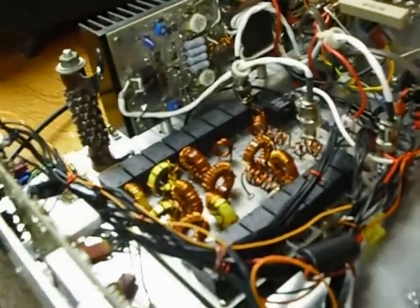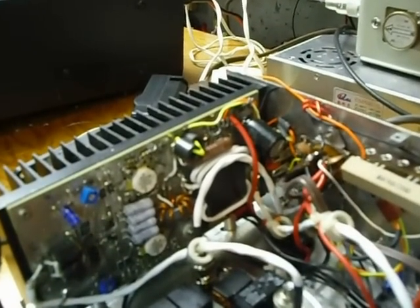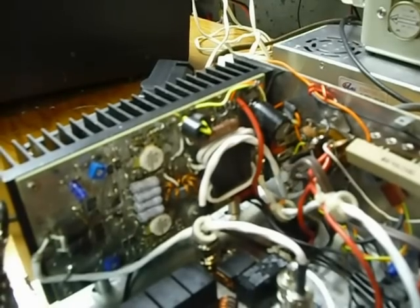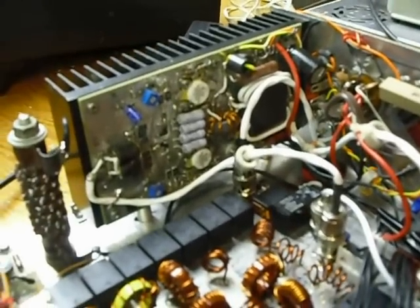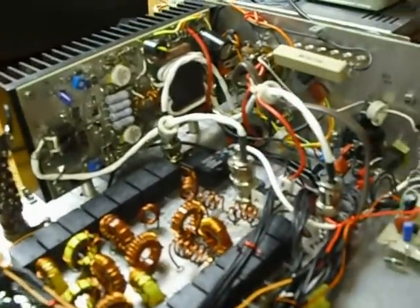I've made some modifications to this. I found that there were some errors in the schematic. You see back there, there's a large capacitor on the PA board. On the schematic it shows two of those capacitors, but there's really only one — it's an error. Also, the thermistor is wired to the wrong pin on the PA board. I had to change that, and there are quite a few things like that.